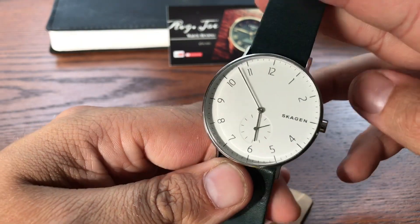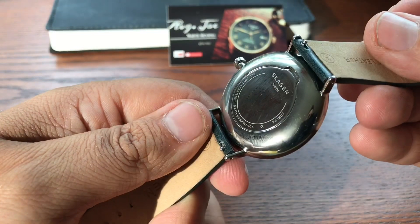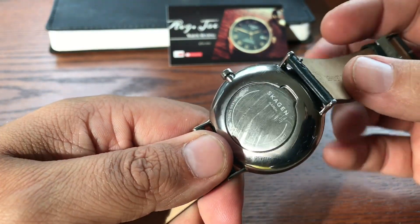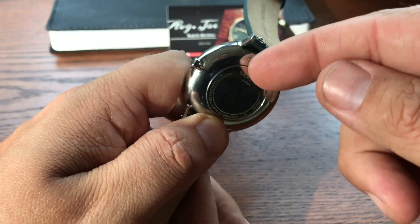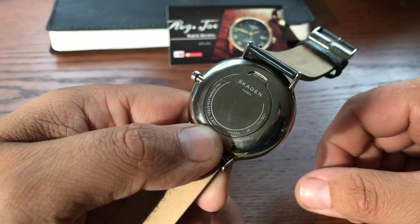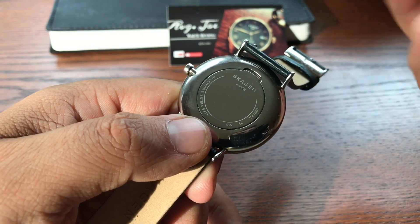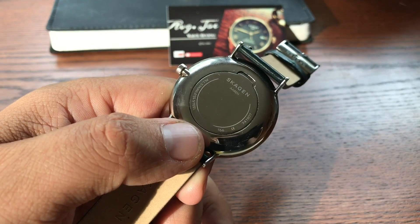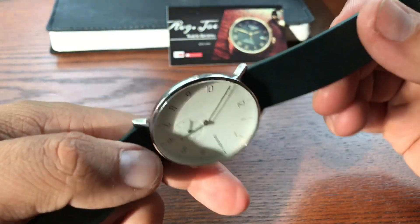This is a quartz movement, not an automatic movement, so you'll get that quartz accuracy. Changing the battery you can definitely do yourself without any experience whatsoever, because you have a little notch here that you can put a screwdriver in and just get that right up — no need for any type of equipment like a press or anything. That's definitely a plus.